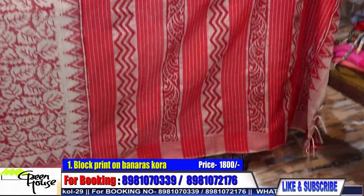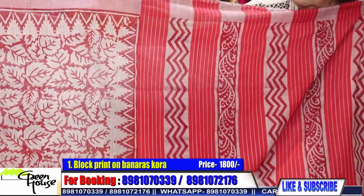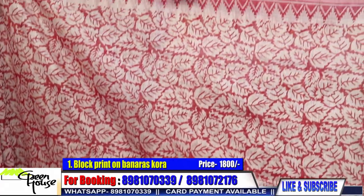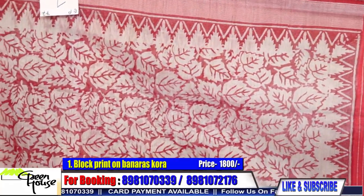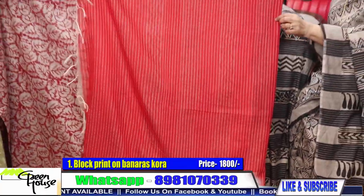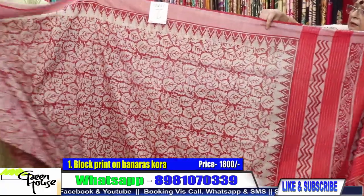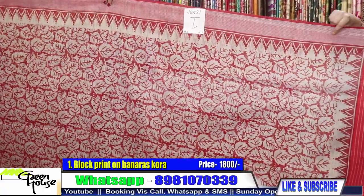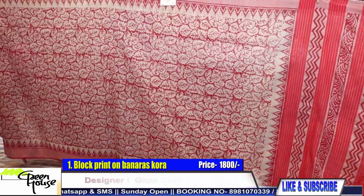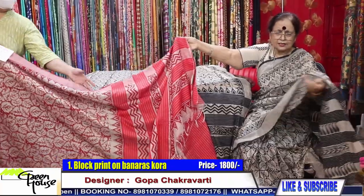This is Benares Kora — a light material, fine textured, light material, block printed sari. A beautiful piece, and along with this we give you a blouse piece. The woven stripes and even the border is woven — it's totally woven. The body is totally woven and this is a block printed sari.